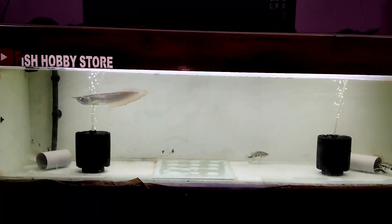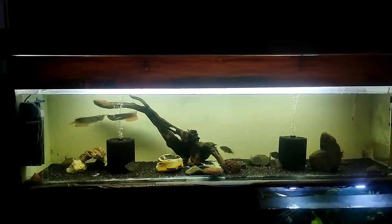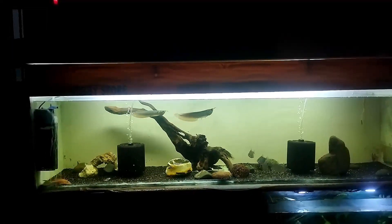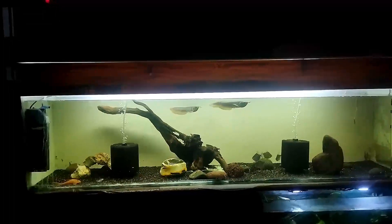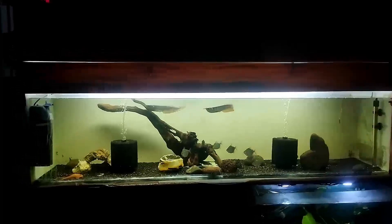पहले के जो हमारा tank का look है वह आपको screen पर दिख रहा है। इसमें आप देख सकते हो कि हमारे tank में एक wood रखा हुआ है, plus bottom के side में पूरा black sand रखा हुआ है, and then उसमें कुछ rocks भी हैं। इसी वजह से हम इस tank को empty करेंगे।